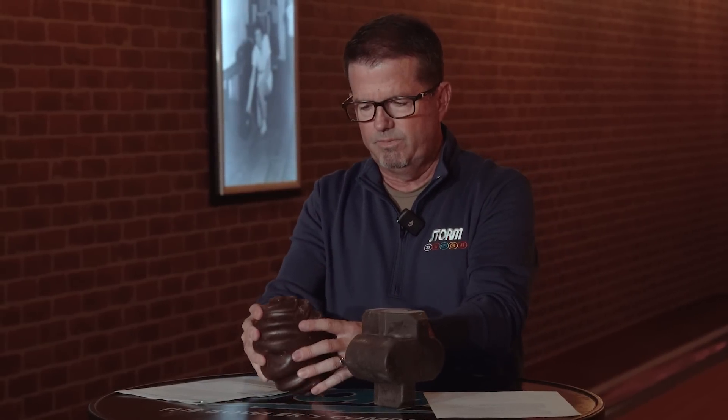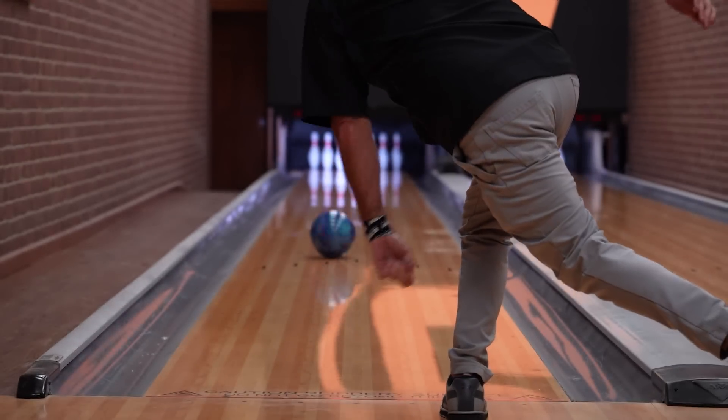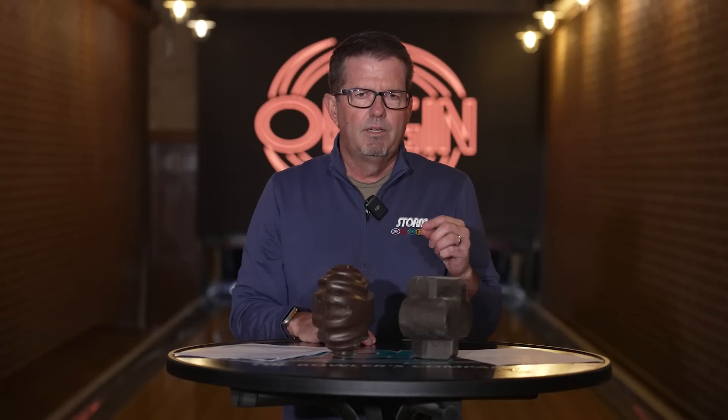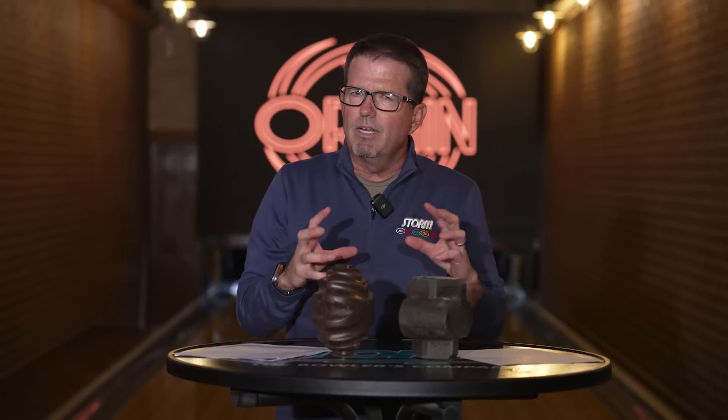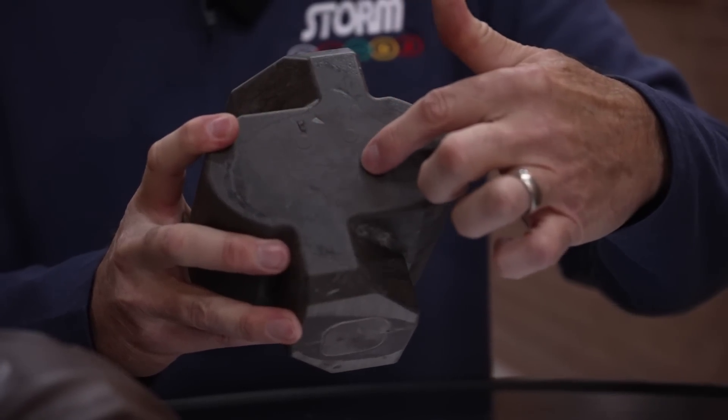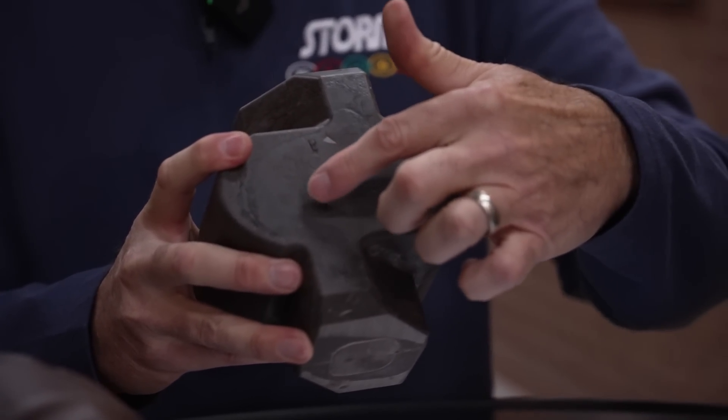Traditional strong cores like this have shown great successes from many manufacturers, creating a very consistent, defined ball motion. Now fast forward to something very unique — the Origin. What makes it so special is this ellipse asymmetrical dual procession design, something that's never been tried before. We create this asymmetry, and we can see the x-axis at the top and a very wide y-axis — a very wide ellipse.